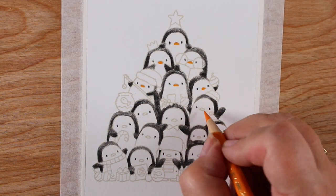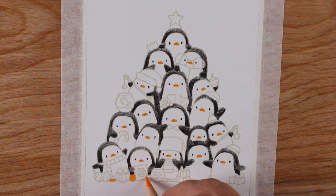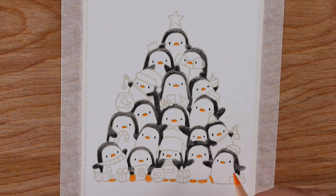Then I went through and worked on all their little beaks and little feet with yellow, because every card I make has to have yellow in it — isn't that kind of a rule of the universe? I think it is.